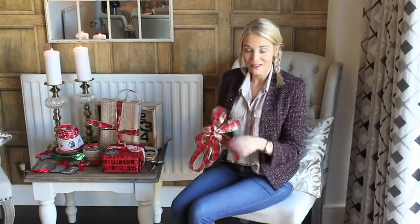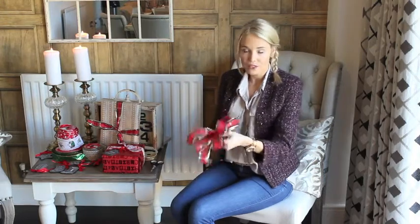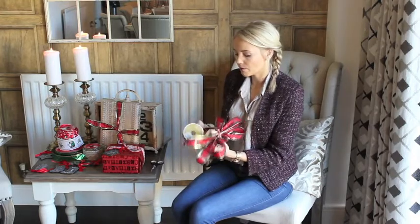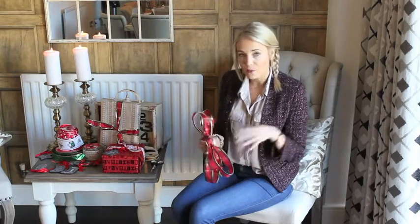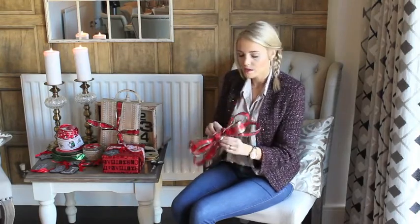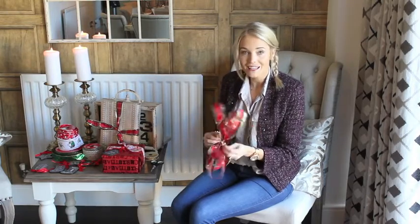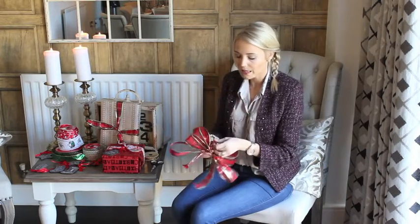And that, my friends, is the easiest way to create your perfect bow for your presents this year. Now once you have it pinched together, to finalize it, you just need to cut a little piece of ribbon — I use something that's not going to be seen — or you can use a zip tie or bendy wire, whatever you have available. And you loop it through the middle of your bow, and then you just tie it together really tight so it stays all together and all in place.